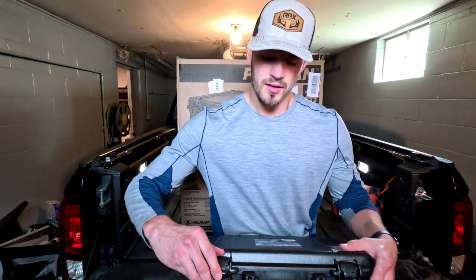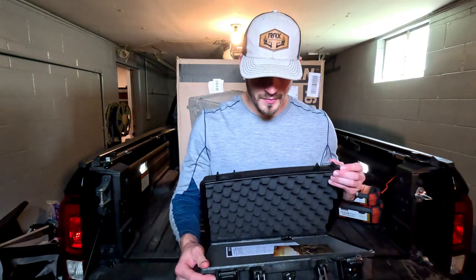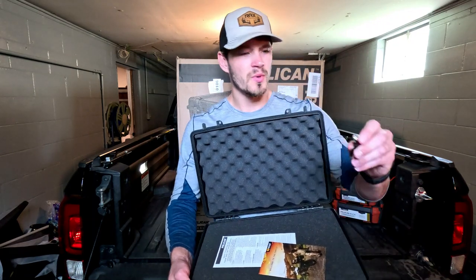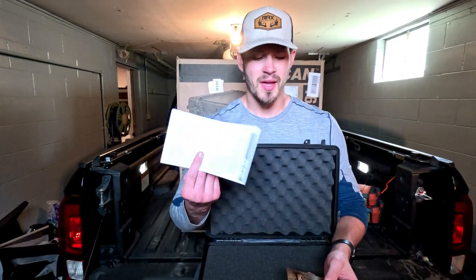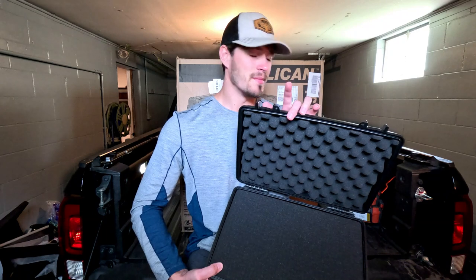The inside is filled with foam. The keys are these little guys here. In the bottom of the case we have pick-apart foam, so you can design the layout however you want to fit your needs. The top is regular hard foam — in a good way. There's also a manual and a Pelican brochure included.